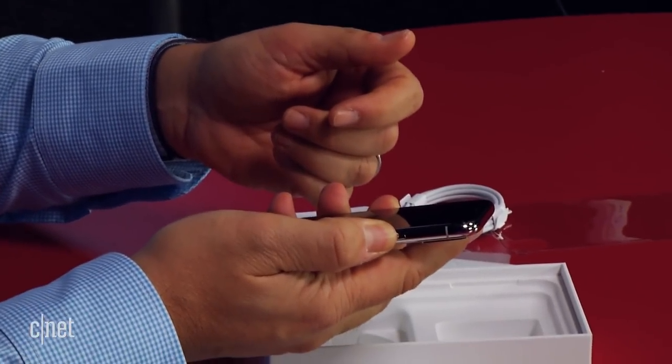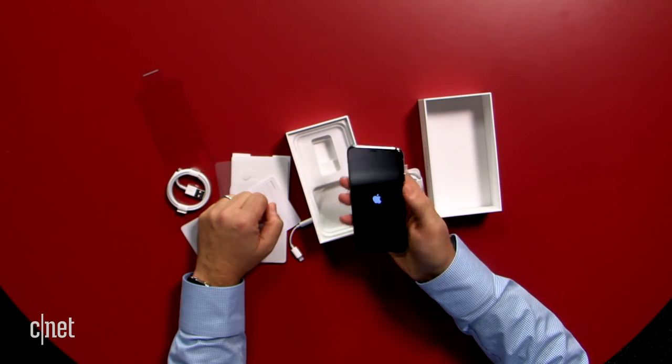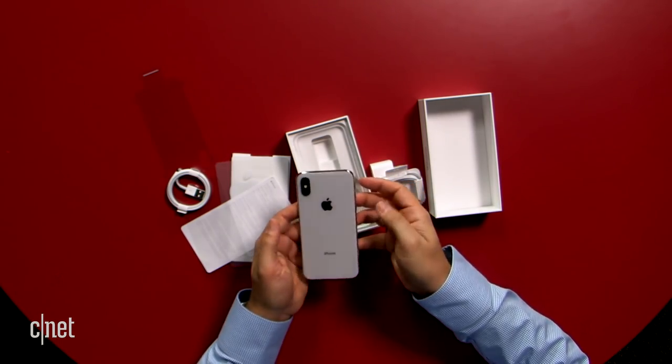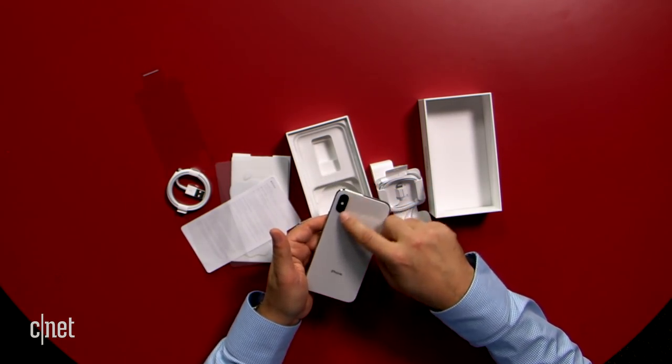Let me turn it on for a sec. Turning on. Notice no home button, of course.